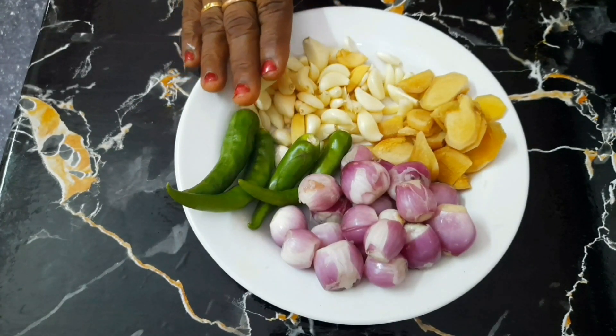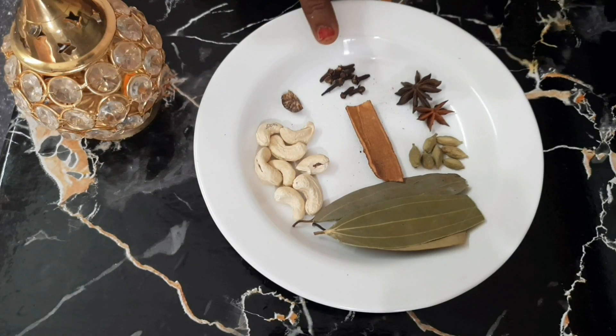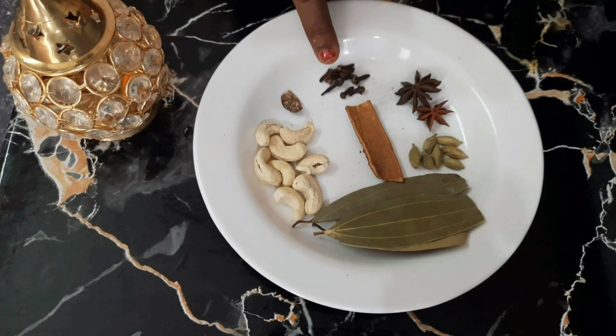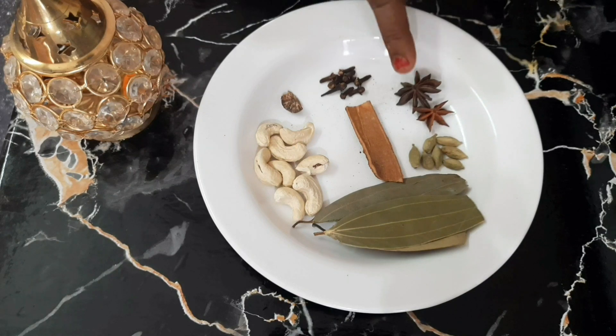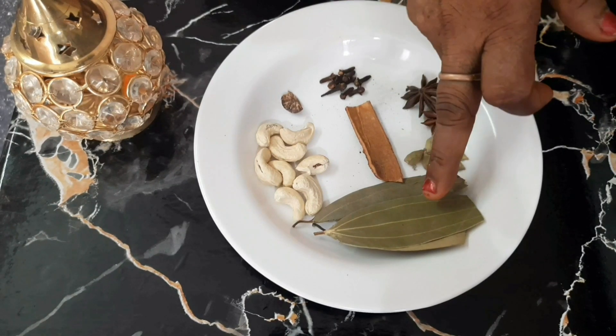We are going to make a bowl of chicken biryani.